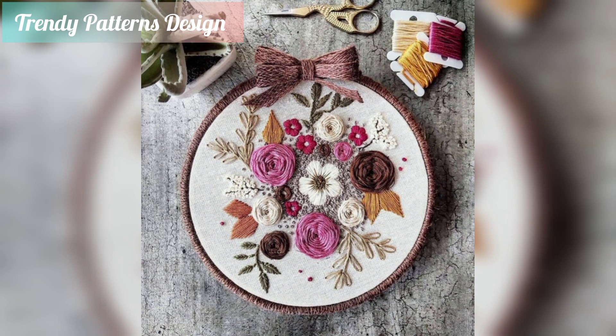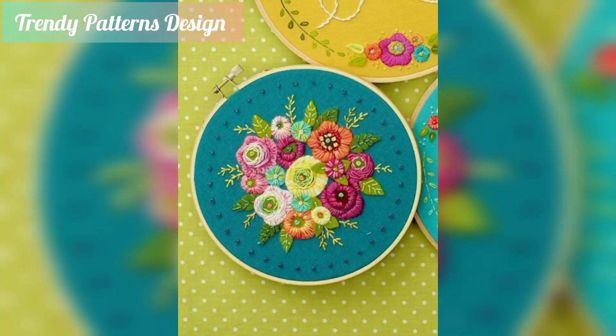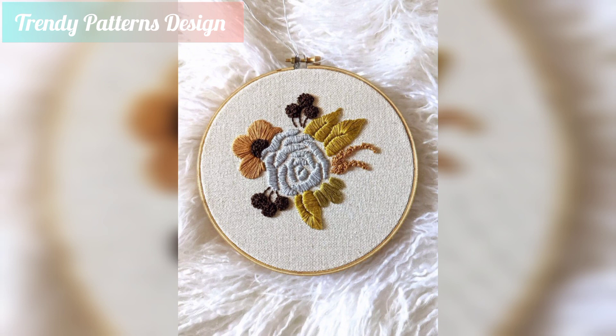I want to share project article design and I hope you like this video. In this video I am sharing handmade embroidery design. So please don't skip the video, watch the video start to end.